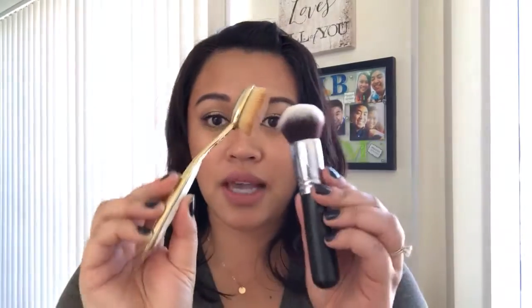Then using the pointed edge to get underneath the eye area. Another tool that I like to use to apply a foundation is by using a makeup brush.